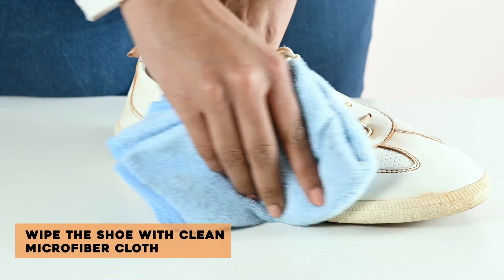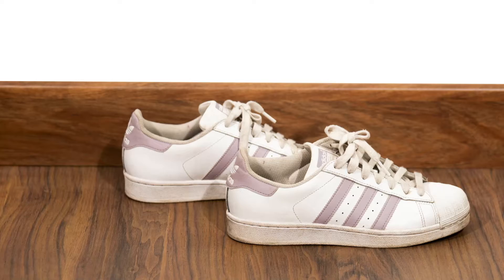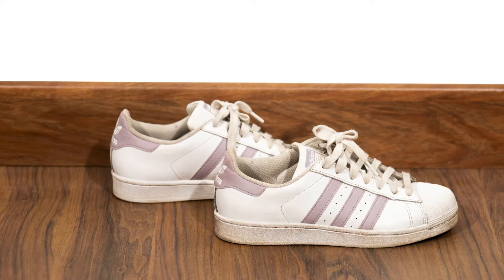Wipe the shoe with a clean microfiber cloth. Do not use water. And just like that, your shoes are clean and look brand new.